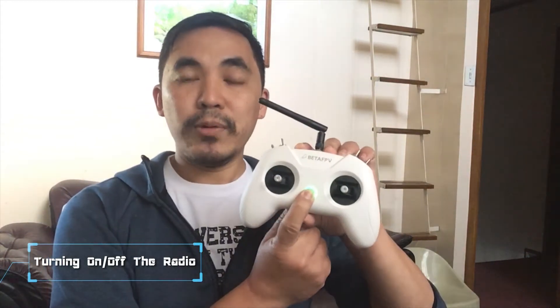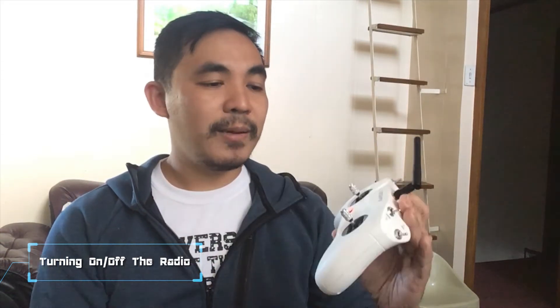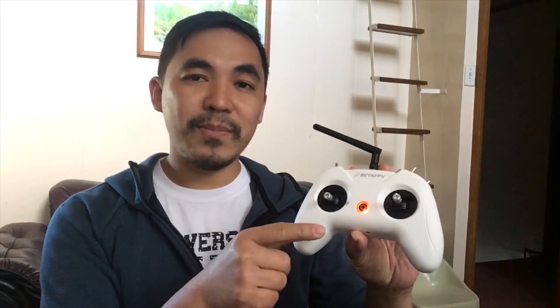First, turning on the radio — you just need to push and hold the power button for around 4 seconds. It's going to vibrate twice. And if your throttle stick isn't set to the bottom or lowest position, it's going to appear red. Just move it down and it should show a solid blue color.